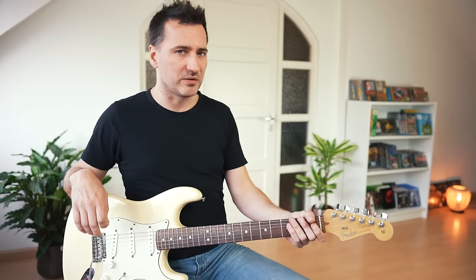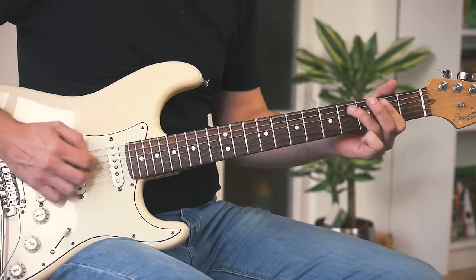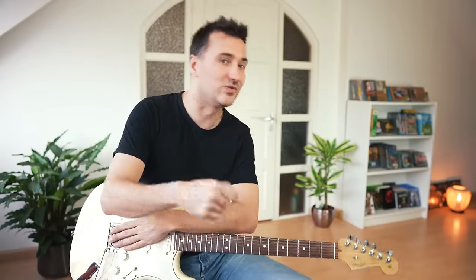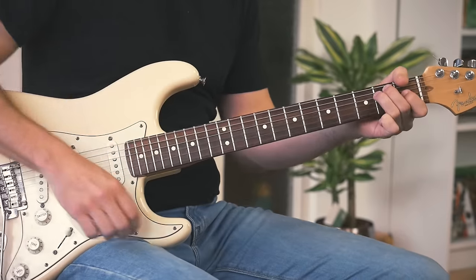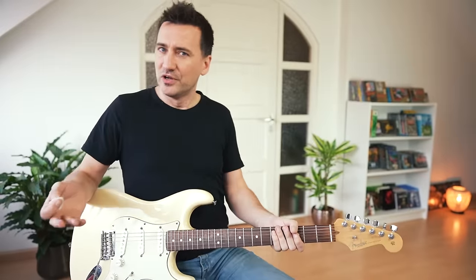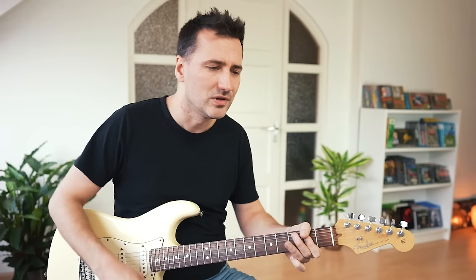Number seven is what I call the 'washing machine.' When playing a shuffle, most guitarists play it like this — a shuffle being that typical blues rhythm that goes: one and two and three and four. But Stevie would create that rhythm by making a circular motion with his picking hand, which automatically creates that shuffle rhythm. Because it feels different, it automatically sounds different as well. The most famous example is 'Pride and Joy.'